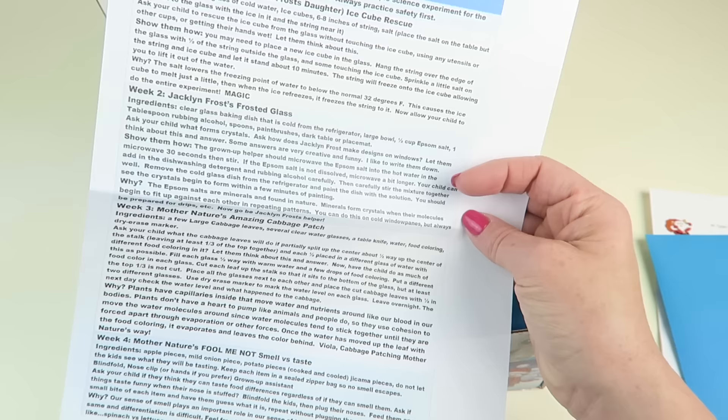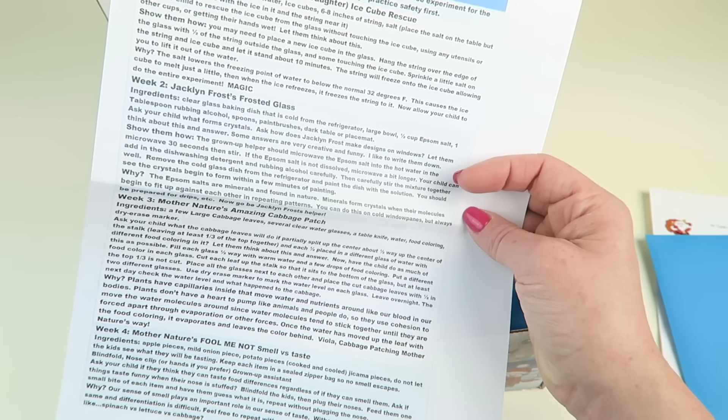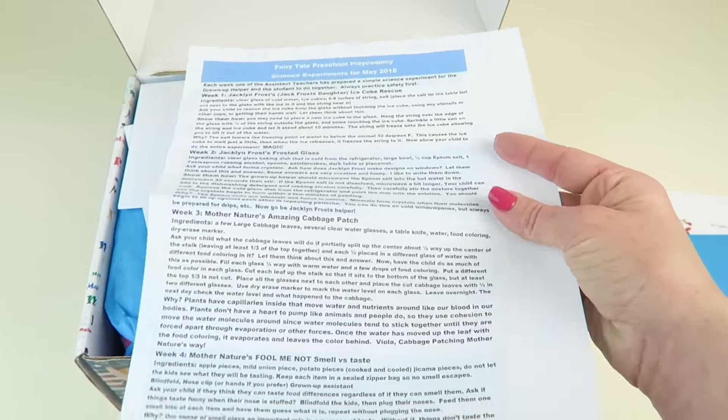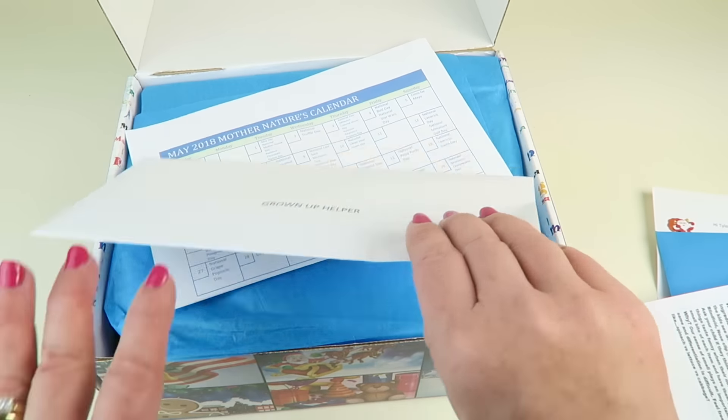The activities listed include Jack Frost, Jacqueline Frost — which is Jack Frost's daughter — Ice Cube Rescue, Jacqueline Frost Frosted Glass, Mother Nature's Amazing Cabbage Patch, and Mother Nature's Fool Me Not: Smell vs. Taste. Those are some fun ideas you can do during the month, and this section is for the grown-up helper.